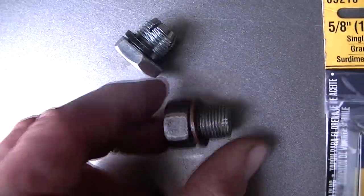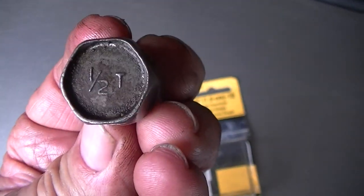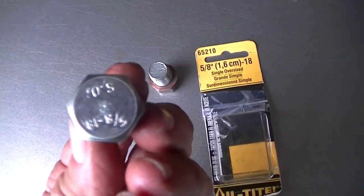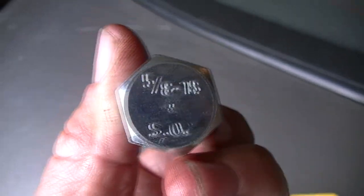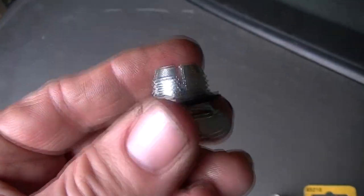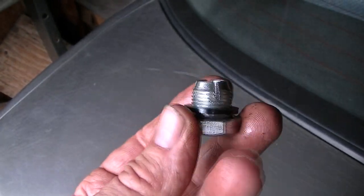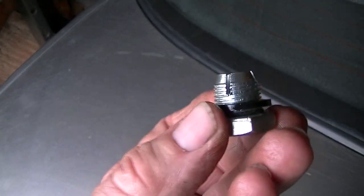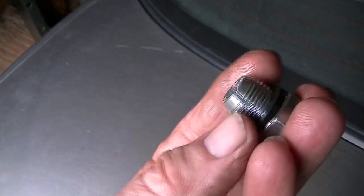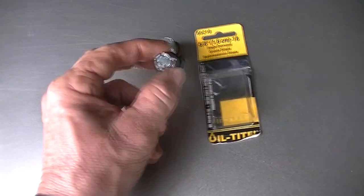So we're going to stick this in. If I lay them side by side, you can see the difference. My original plug was a half inch; the oversized one is 5/8 inch, or 18mm, or 1.6cm. Just go to the parts store, take your old plug, and they'll hook you right up. I didn't want to change the oil pan out — I figured I could just put another plug in and it should take care of the issue. Check one of these guys out first before you start yanking your oil pan off, because these actually work pretty good.